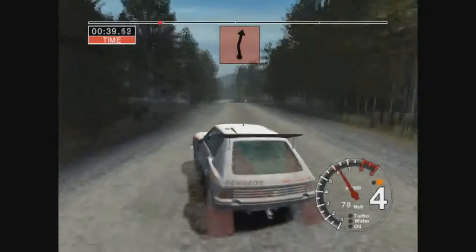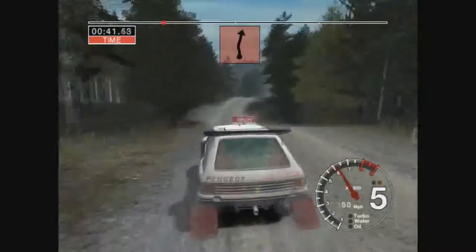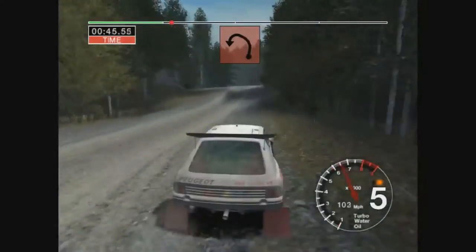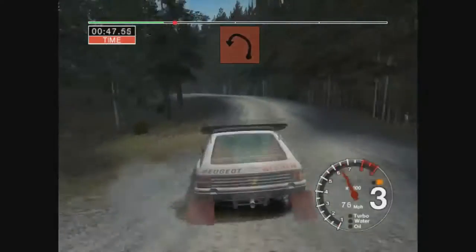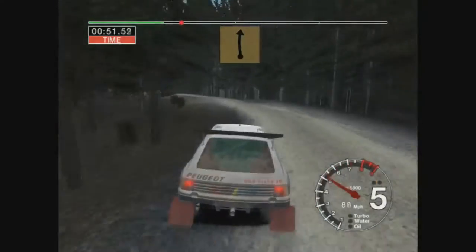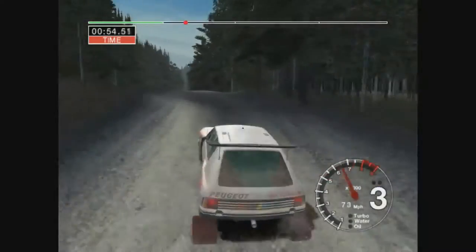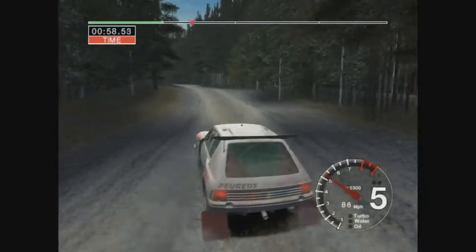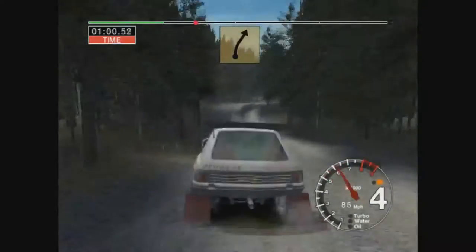6 left and dip and care 5 right foot jump keep in 50. Care jump and long 4 left opens long and tightens to 3 into 6 crest 50. Long 6 left keep in dirty. 6 right over crest 50.